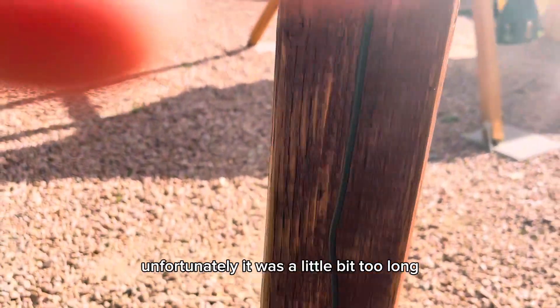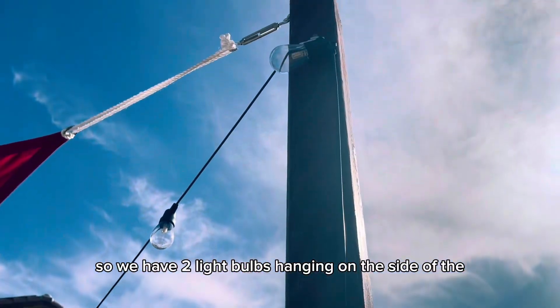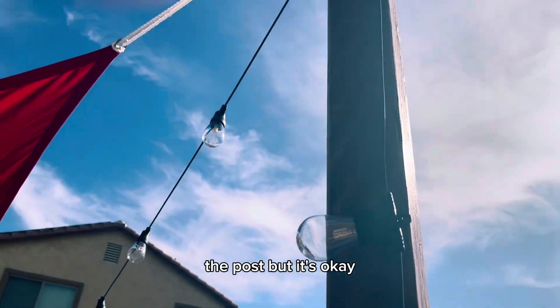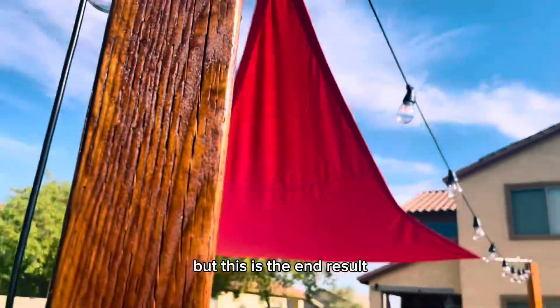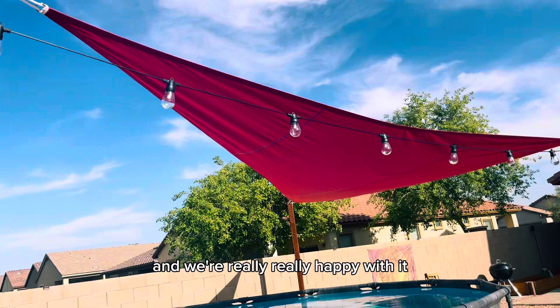Unfortunately, it was a little bit too long, so we have two light bulbs hanging on the side of the post. But it's okay — it's not going to be bad. This is the end result, and we're really, really happy with it.